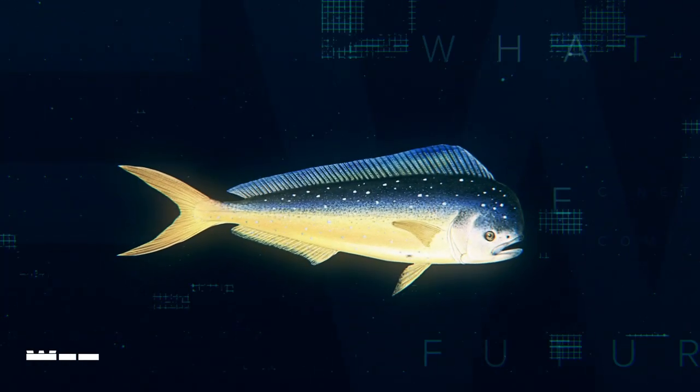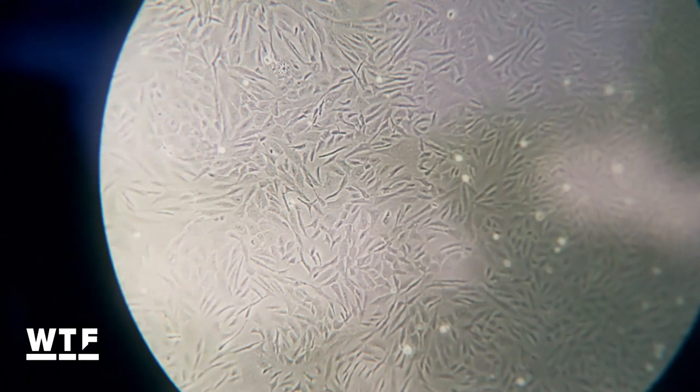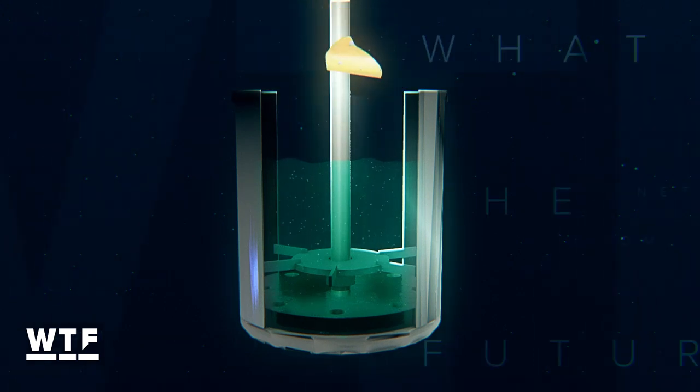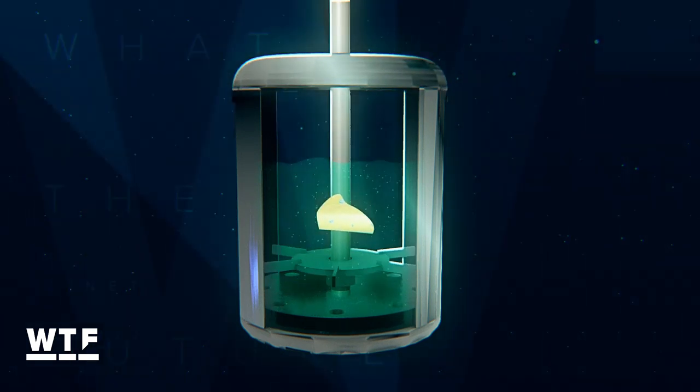To grow fish in a dish, first you have to start with the cells. They take a small chunk of muscle from the species of interest, isolate the different cell types, put them in a nutrient solution, and then with the right conditions, the cells do exactly the same thing as they would do in the fish — only without the restrictions of a fish body.